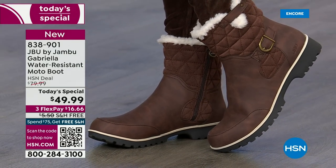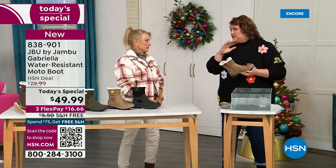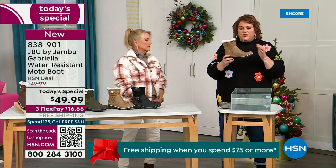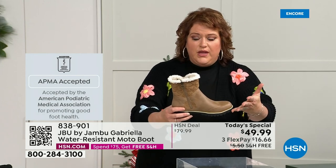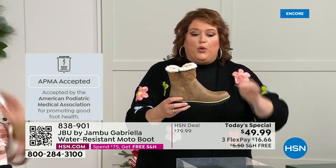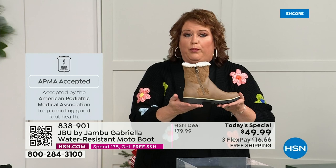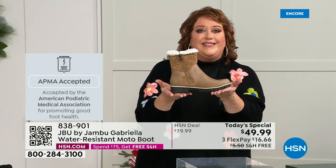We're going to show how this is different than other boots. Let's talk about APMA first because that's really at the top of the line when it comes to importance. It's not just something they hand out — it's the American Podiatric Medical Association, foot doctors. You have to submit to them and they look at the overall inside, outside, all elements: insole, outsole. They'll deem if wearing it on a daily basis promotes good foot health, and if it will help your feet, then you get the seal of acceptance. Gabriella got the seal of acceptance.